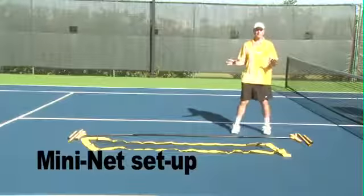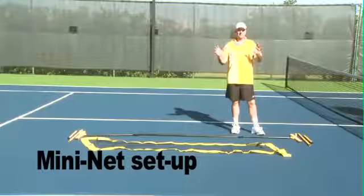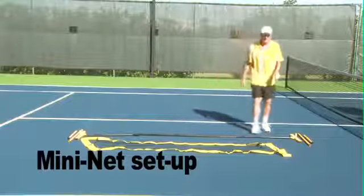We're here today to show how to set up a mini net. It sets up the same as our 18-foot quick start maxi net, or any length net we make that's in these sections.